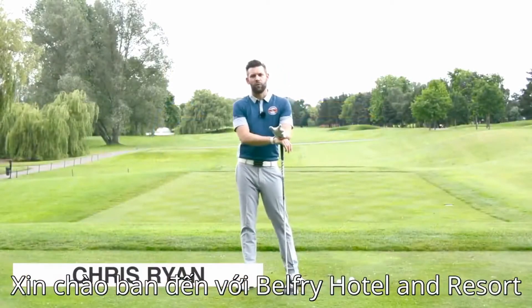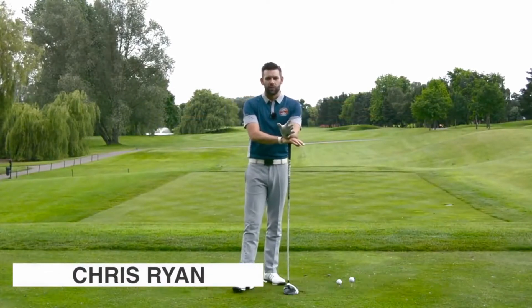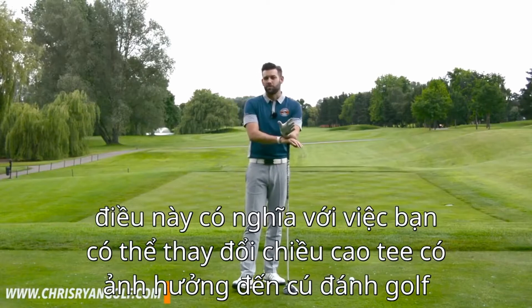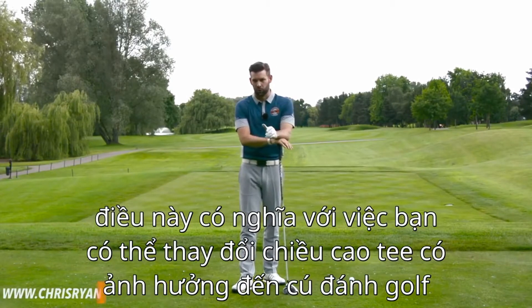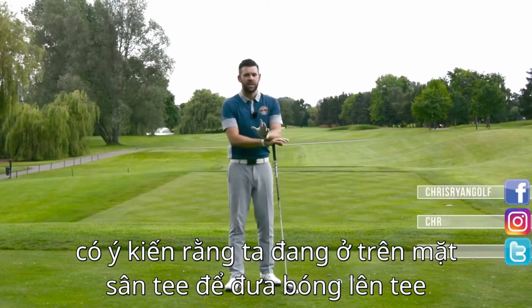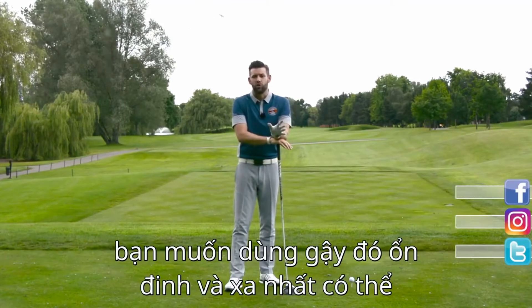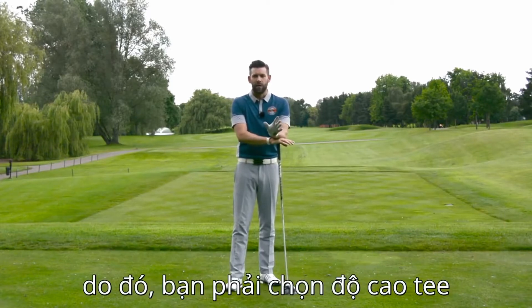Welcome to the Belfry. This is the Brabazon Golf Course and we're on the eighth hole. We're talking about your tee shots with a driver — specifically about tee height, what it might mean about your golf game, and how you can change the tee height to influence your golf. When we're on the tee ground, we have the option to tee the ball up, and most of you watching will have a driver in the bag and want to hit that club as consistently and as far as you can.